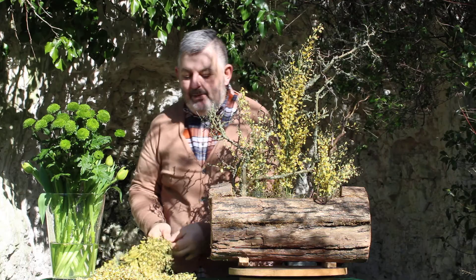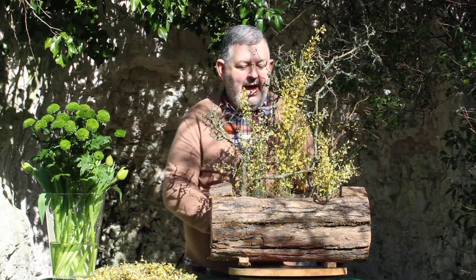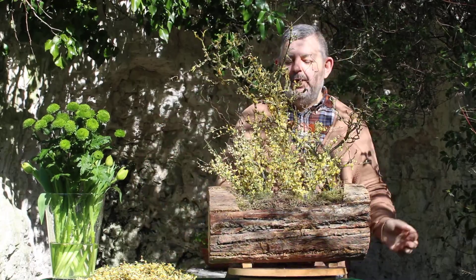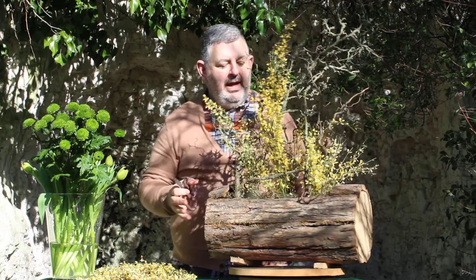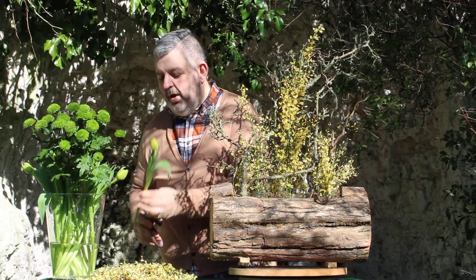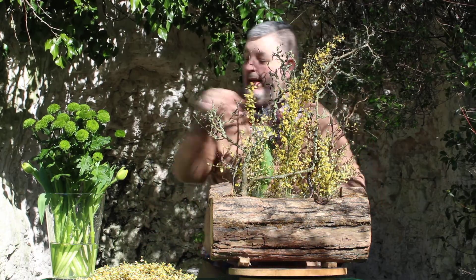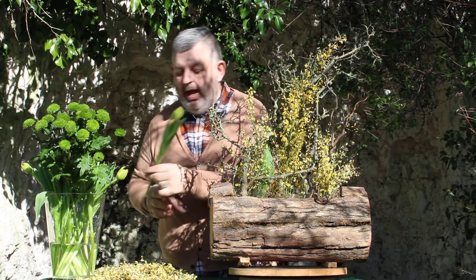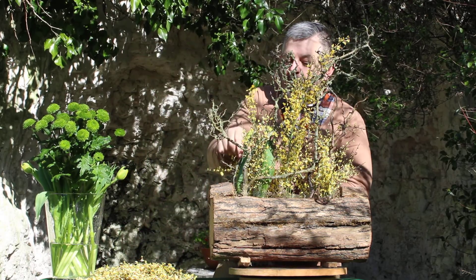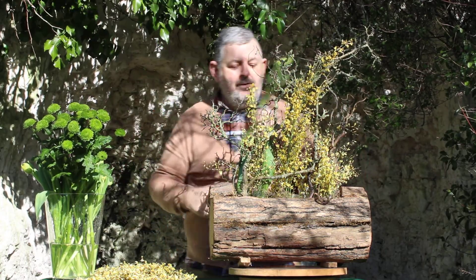Already I'm bringing my design to life with the Genista — a few little pieces — and it's beginning to really look as though spring has sprung in my gorgeous container. Now with some rather lovely Dutch tulips I can begin to build up and fill my test tubes, making sure that I vary the heights of the tulips.